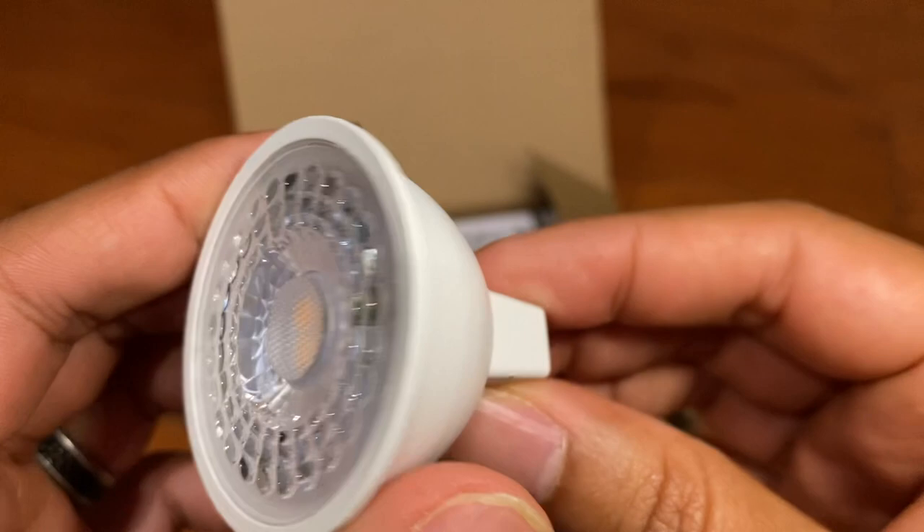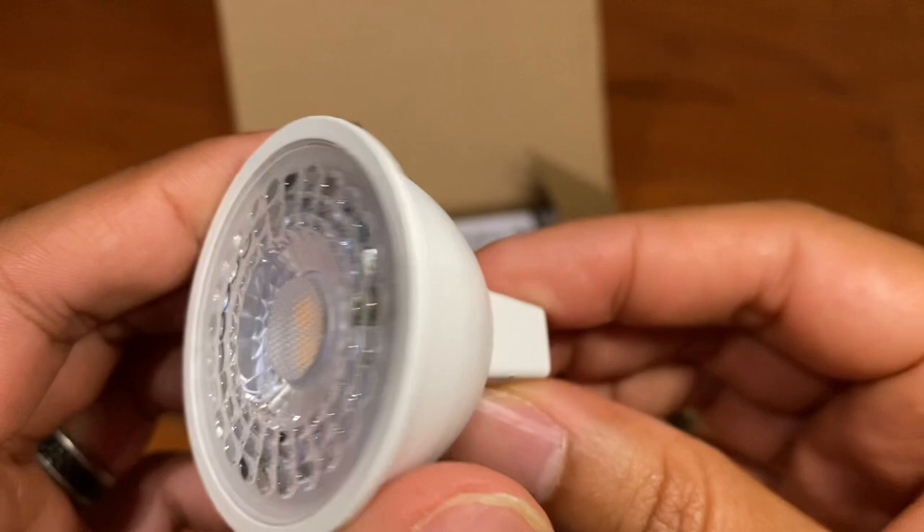So, in my opinion, these are a no-brainer when it comes to replacing your halogen light bulbs, because you're going to save in the long run compared to a halogen bulb and these would last much longer.